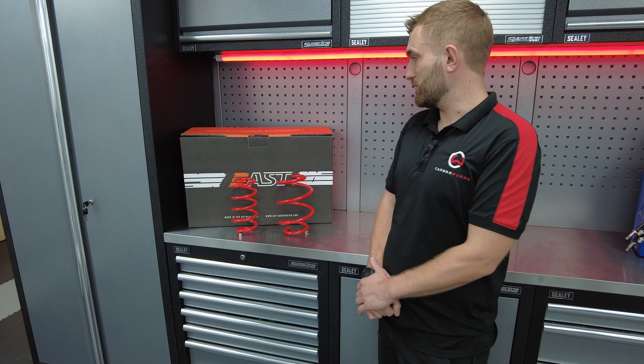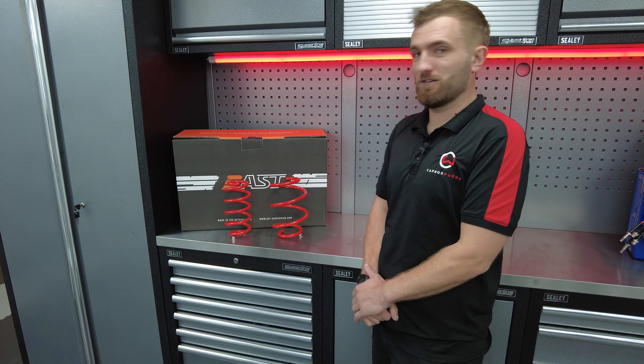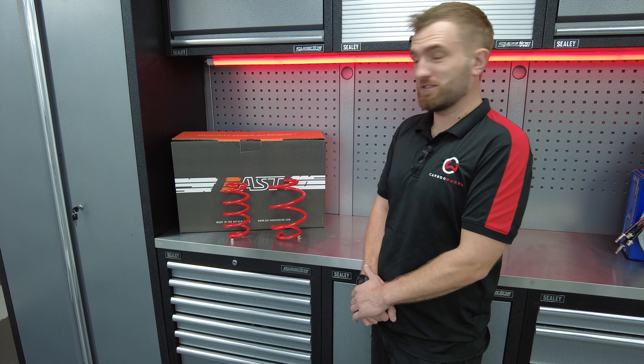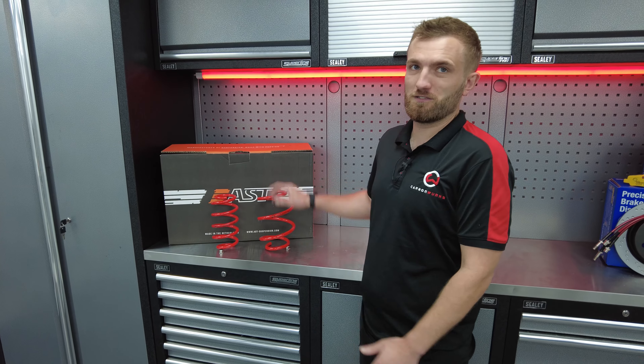Today we're going to be talking about AST. They're a suspension brand we've been dealing with for a while now, and they've been in the game for a while too. Established in the year 2000, they've got over 20 years of suspension experience.